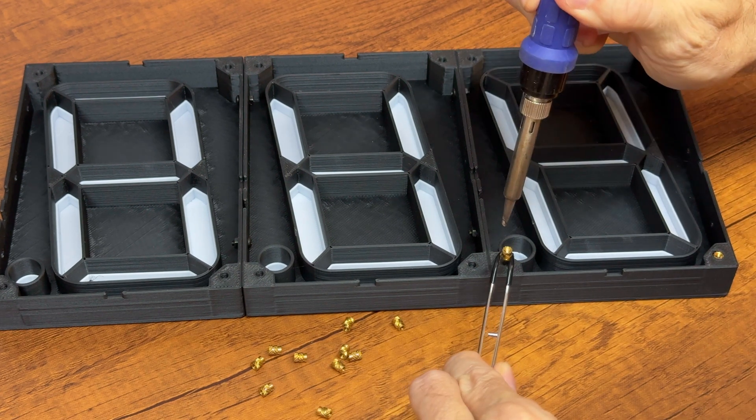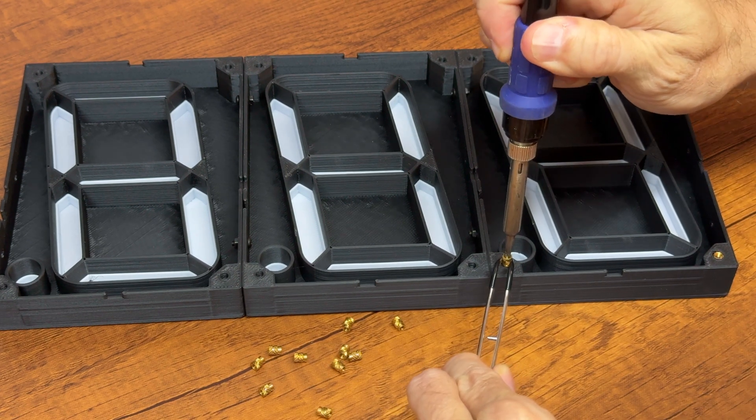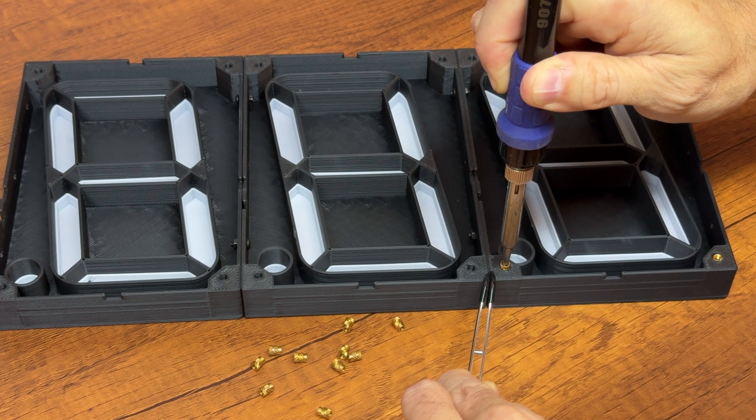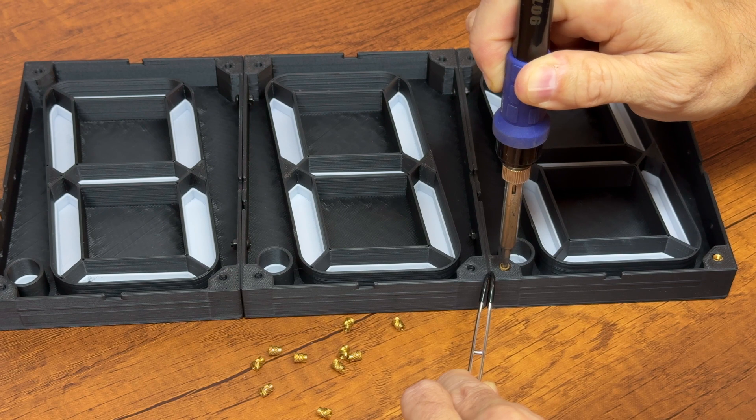Slowly heat the insert and wait for it to penetrate into its seat without pressing too much. The speed you observe in the video is deliberately accelerated.